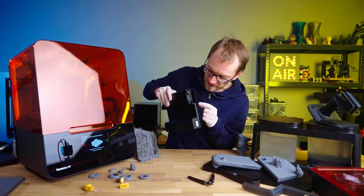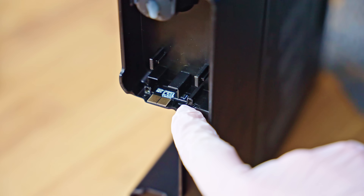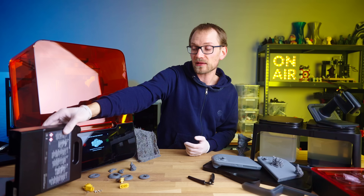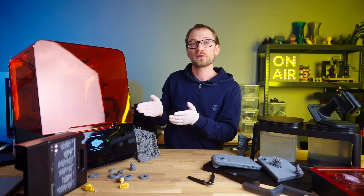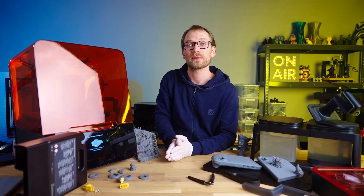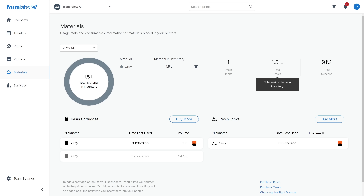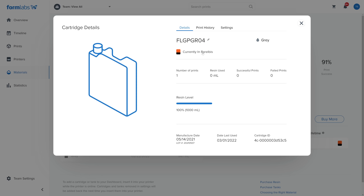The cartridges are chipped — the chip is right down here — and they keep track of how full they are. Because they communicate with the printer, and the printer is hooked up to Formlabs' online management platform, you automatically get a central inventory of all the resin cartridges your printer has ever seen, including how much you have left of each material.